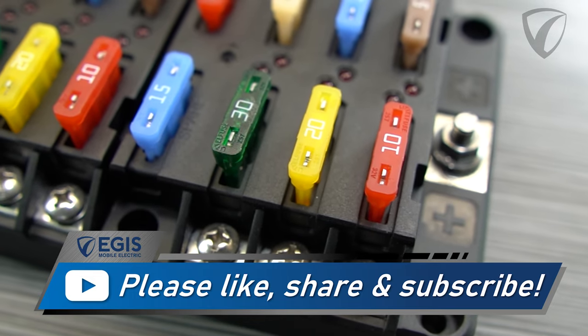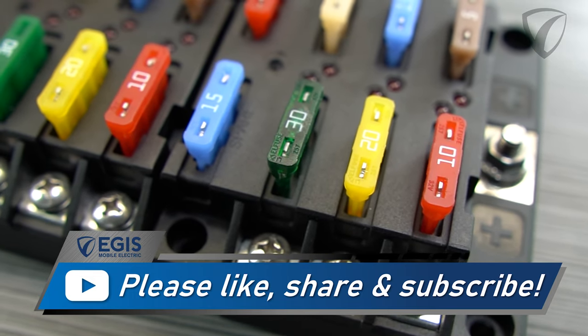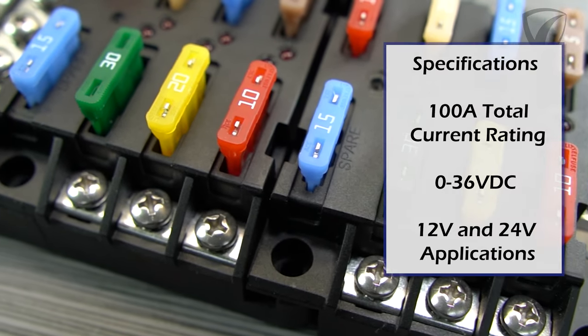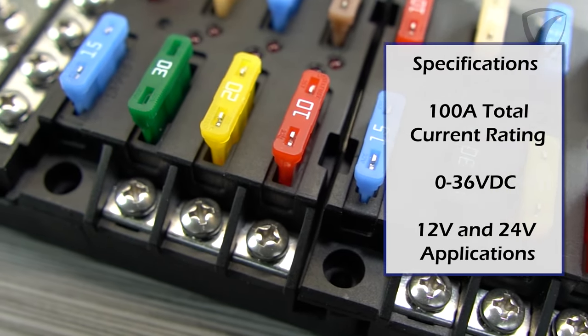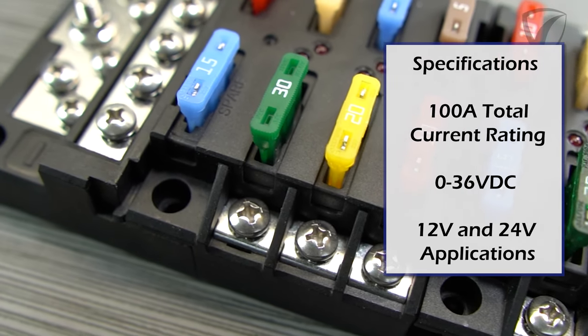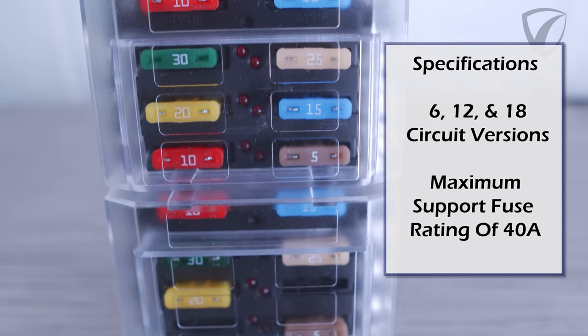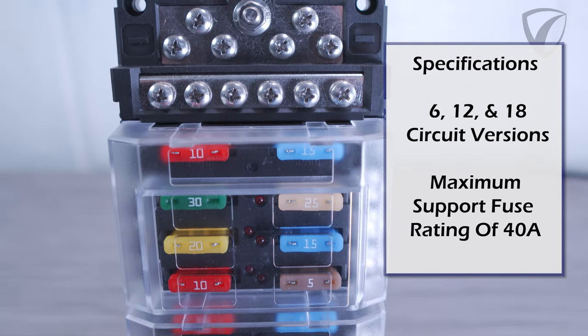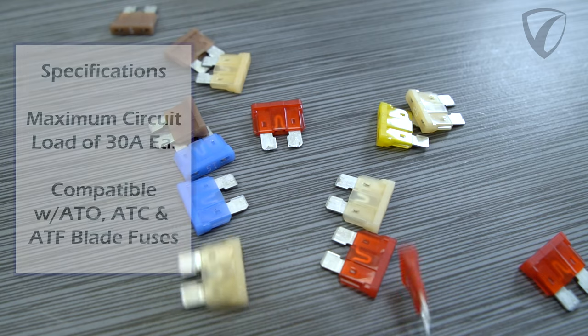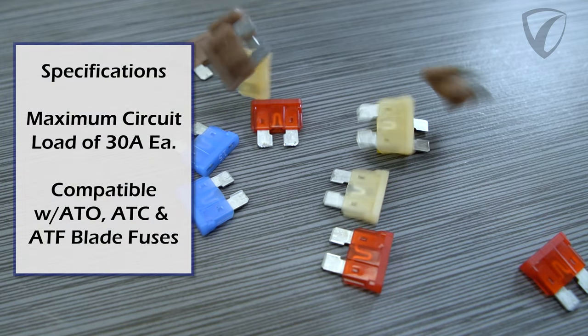Let's begin by going over some of the specifications and ratings of the RT-Series fuse blocks. These fuse blocks have 100 amps of total current rating and operate between 0-36 volts DC, so they are great for your 12 and 24 volt systems. They come in 6, 12, and 18 circuit variants, with maximum support for individual fuses up to 40 amps each, and a maximum circuit load of up to 30 amps each.